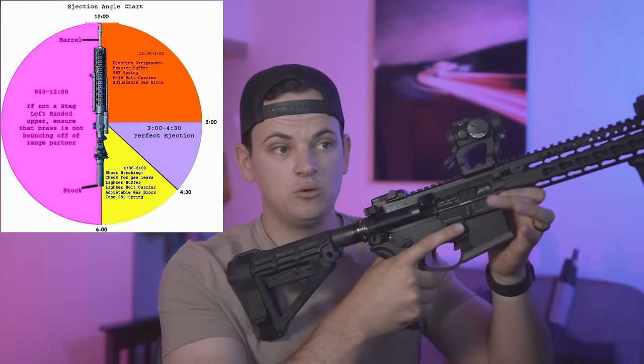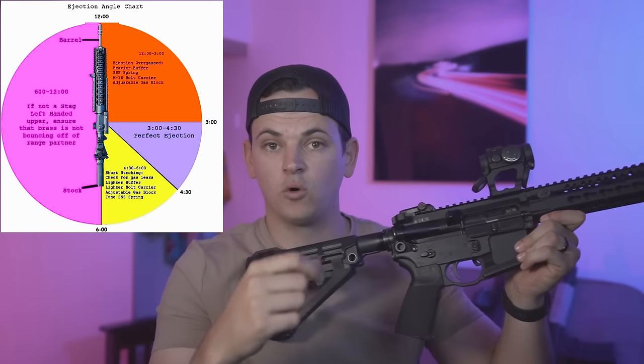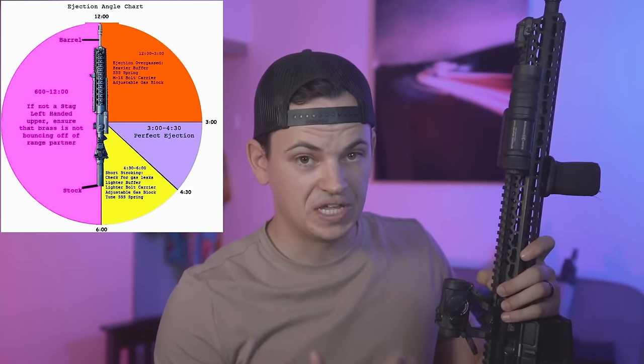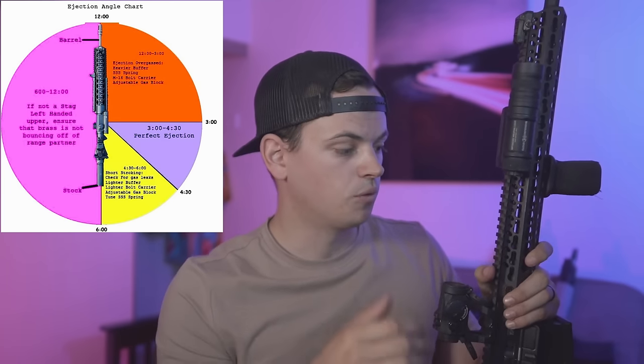If you're shooting the rounds you'll typically use for defensive use and your gun is ejecting at about three to four o'clock, great — your gun is gassed really well and the gas system changes we're going to discuss aren't really going to affect you. Your main choices for reducing felt recoil are going to be skill, maybe adding a muzzle brake, or having the gun be heavier. Skill is the true king, but we're talking about gear today because gear is fun.